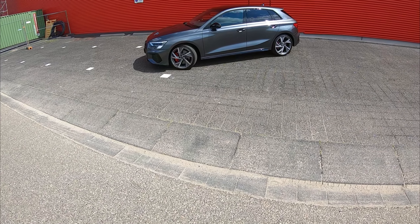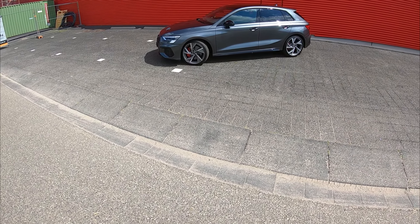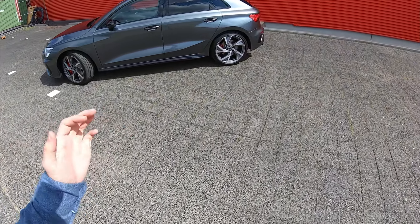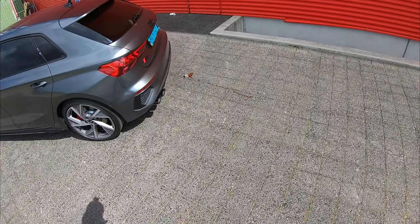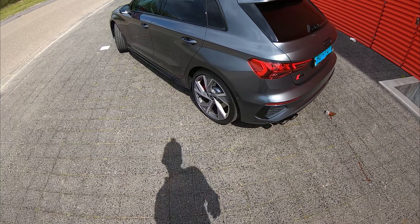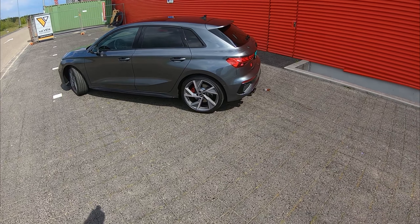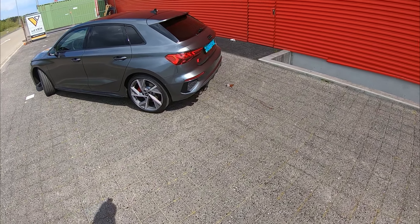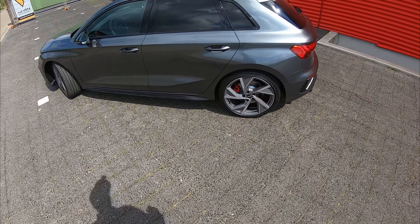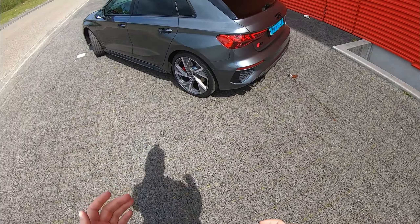Hey, what's up guys, and welcome back to another POV review. Today we're going to be checking out this 2021 Audi S3. It's the latest and greatest from Audi's new A3 — not a facelift, actually a brand new model. As you can see, quite modern styling compared to the previous Audi A3, which I've also done a video on. You can definitely see the styling is more up to date with their current model lineup, and being an S3 you get really sporty looks.